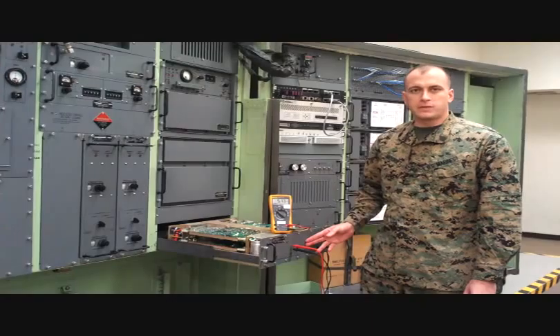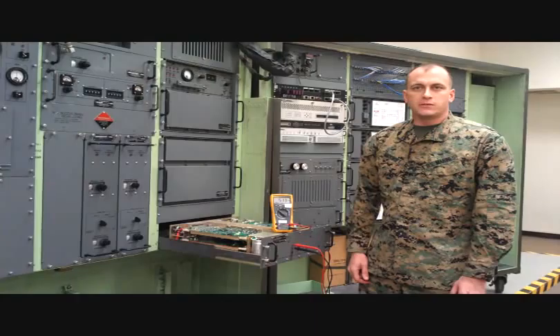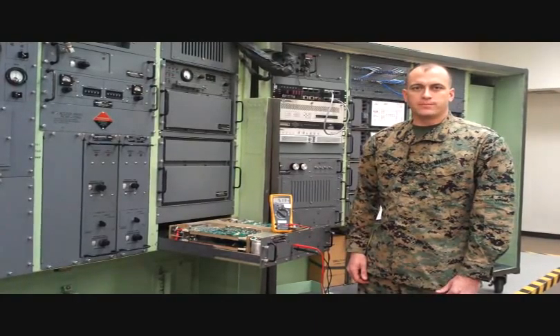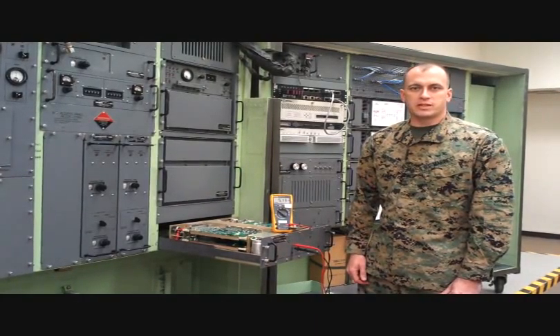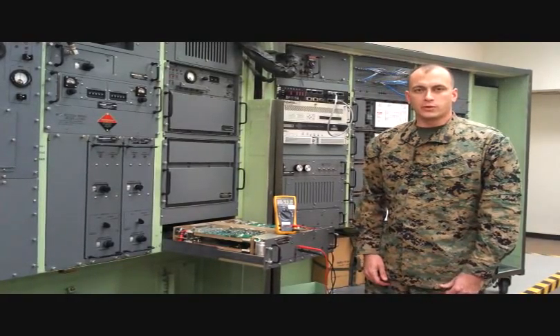When checking the output of a 15 volt CCA, you're going to be looking for something in the range of 14.55 to 15.45 volts. When checking the output of a 28 volt CCA, you're going to be looking for something in the range of 27.16 to 28.84 volts.